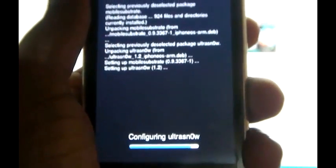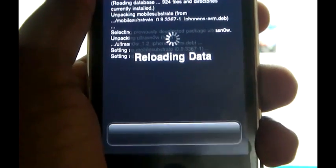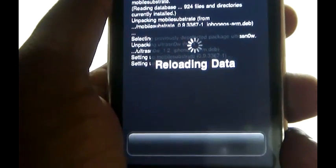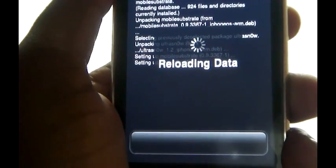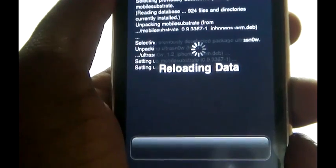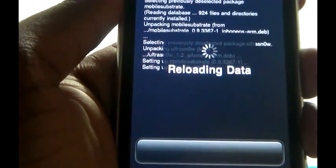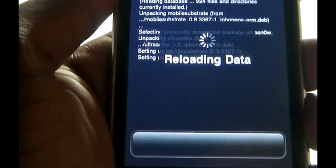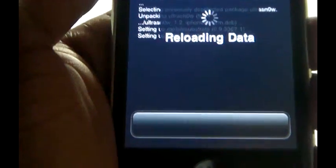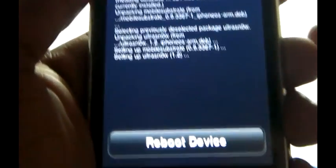It will take some time. The data is reloading. Now we need to reboot the device.